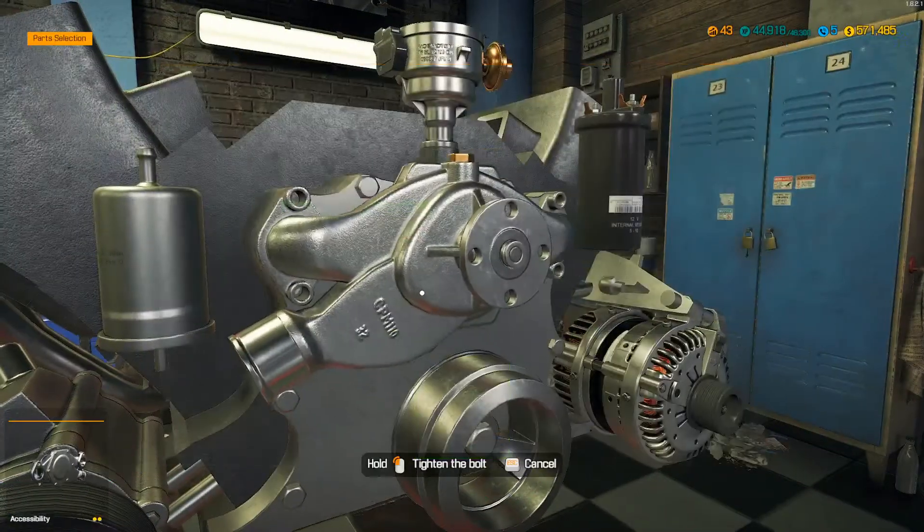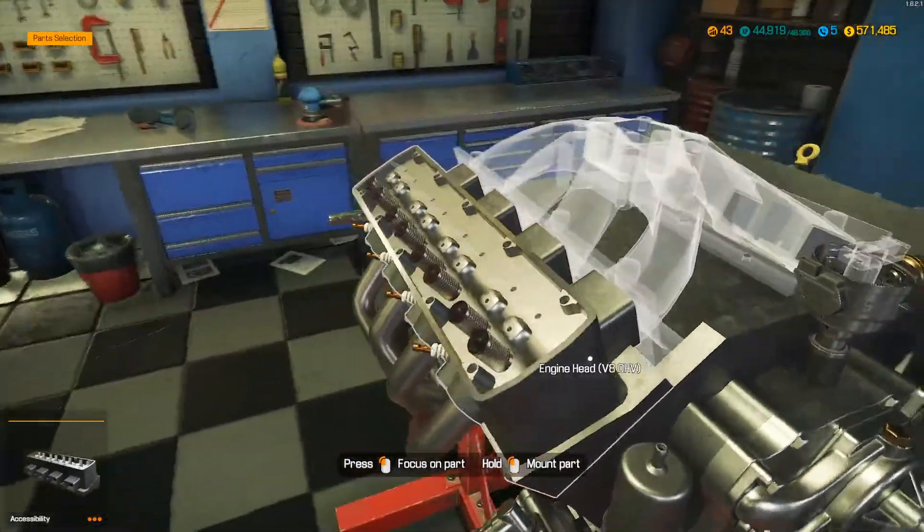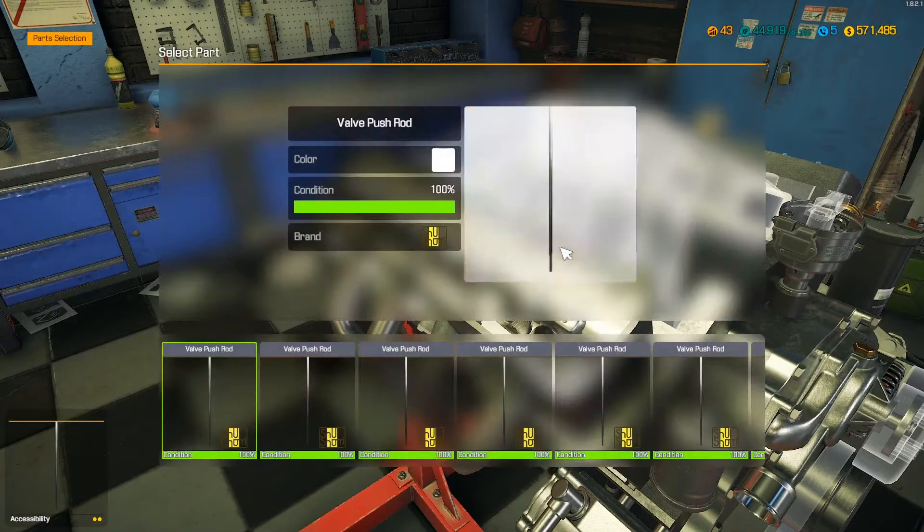I'm dreading the rockers and push rods but we're about to work our way up there right now. Might as well get it done - finish sealing up the top of the engine. Here we go, let's get it done.